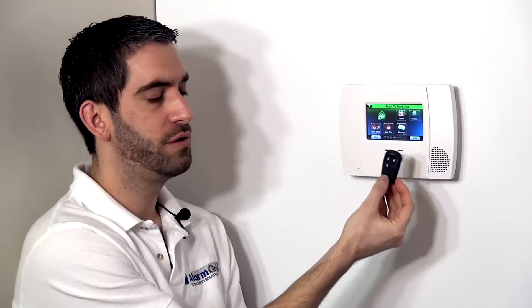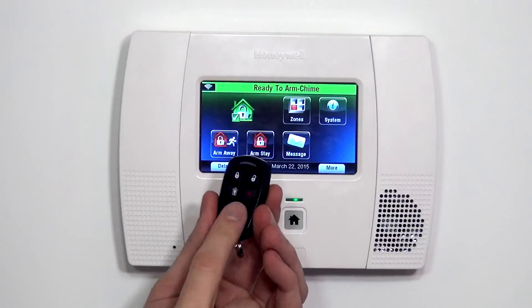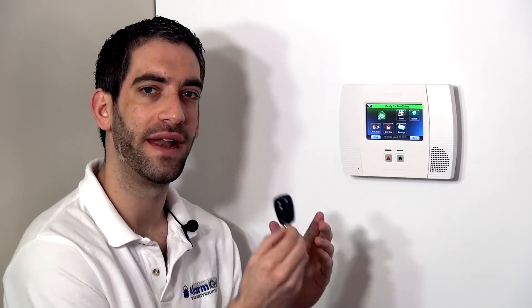It's important that we don't lose this device because if someone gets their hands on this, they have a way to disarm and arm our system without needing our code, and obviously that's a big security risk. If you're worried about being forgetful or misplacing things, just keep in mind that if you ever do lose it, it's very easy to delete the programming. Therefore, if this gets into the wrong hands, they would no longer have an option to arm because as soon as it's deleted, the device won't do anything when you press the button.